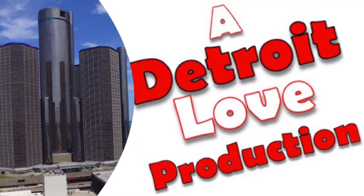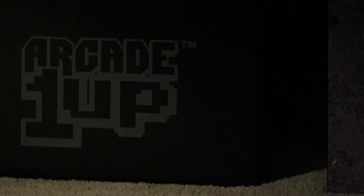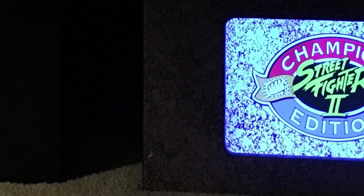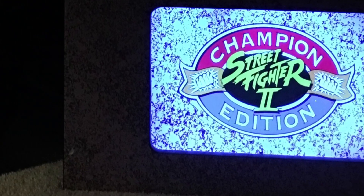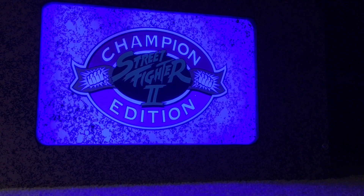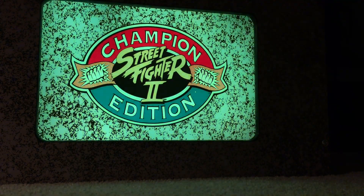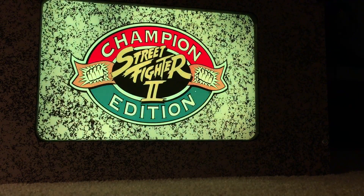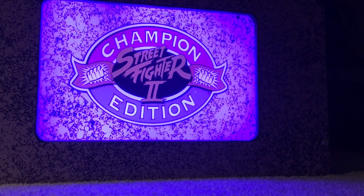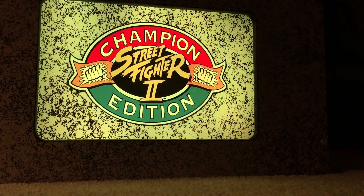What up YouTube, it's your boy Detroit Love with another video. Today we're going to take a look at an option from Tulsa Arcades to brighten up your riser. We're now starting to get backlit marquees offered from Arcade1Up and third-party vendors, but you have an option here to light up your riser and give your game room a very unique look. Stay tuned to see the installation of this product and see if this can work for your arcade. Looks pretty cool — you can transition from any color, check it out.